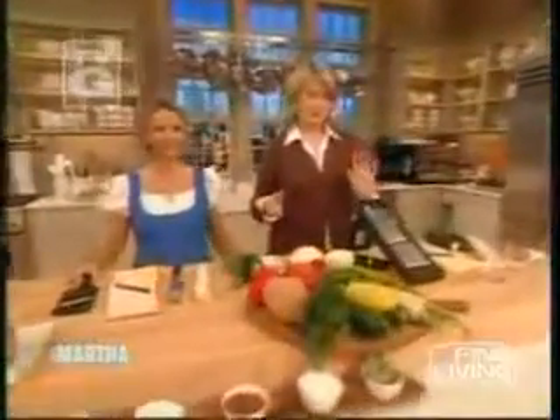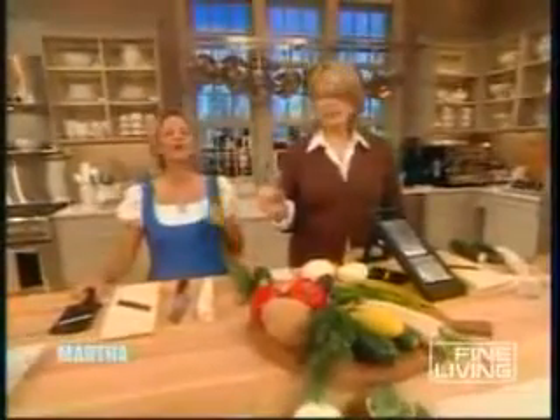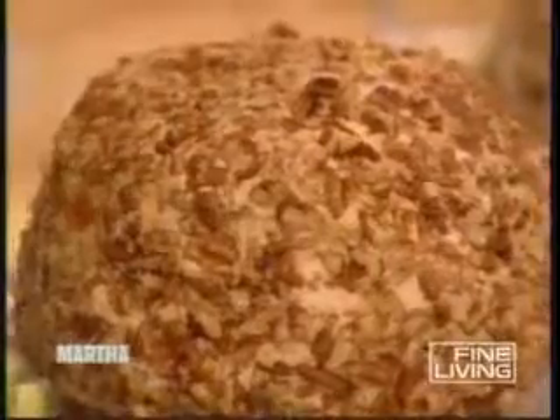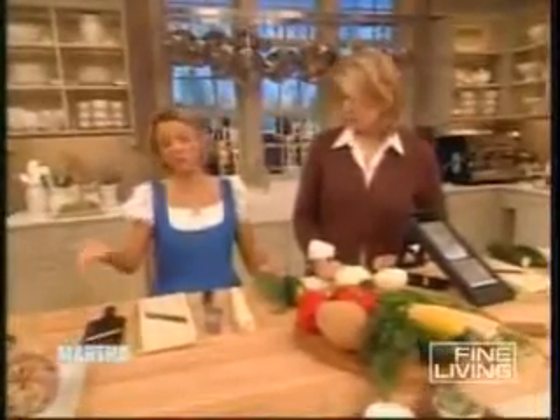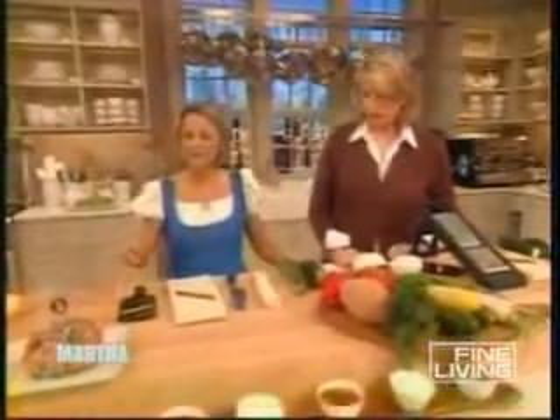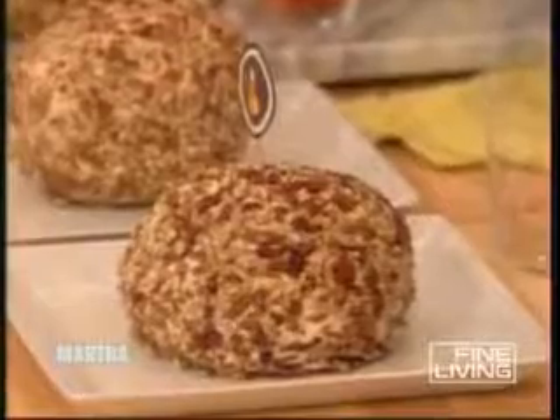Welcome back! I'm here with Amy Sedaris and we've just finished our cheese balls — they are delicious. Her chutney one is great; I hate to say it, it's really good. You should like to say it! We're not competitive here. The chutney makes a huge difference. I'll give you that one.